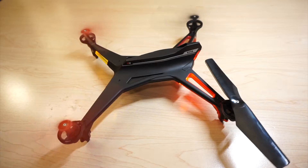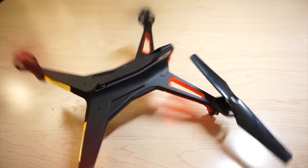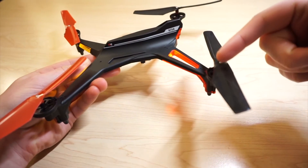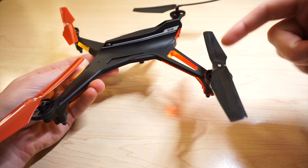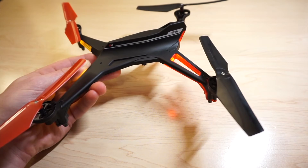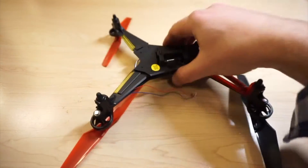I flew it for a total of maybe 12 to 14 minutes and already lost a motor. This is the state of the drone right now. You can see this propeller is not rotating — I believe the motor's burnt out. So we're going to go ahead and replace that today, and I'm going to show you how. First, out with the old.